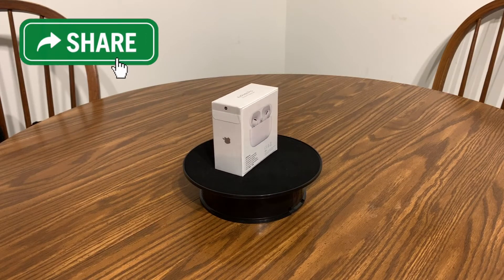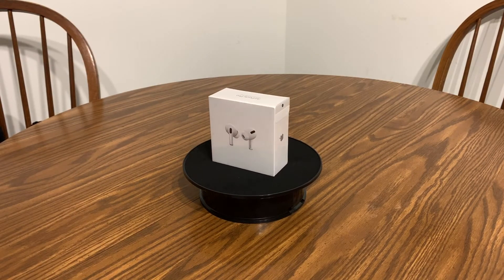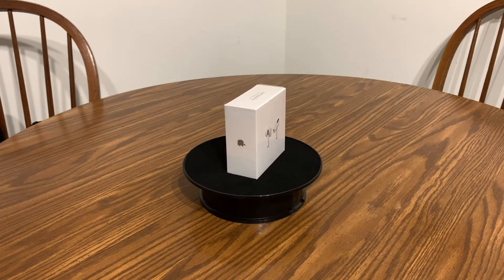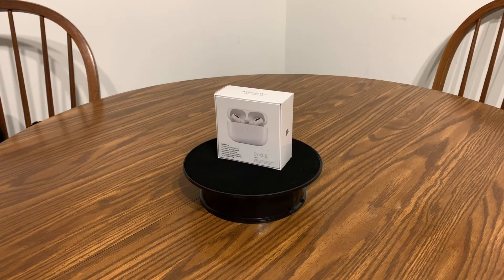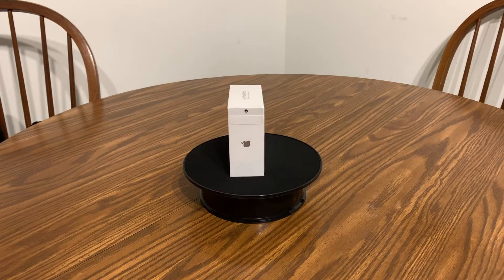Hello everyone, welcome back to the Geek Blend. I'm Jeff, and today we'll be unboxing Apple AirPods Pro. I just ordered these on Amazon — I'm going to put a link in the description below for about $20 off normal retail. When I checked yesterday they were still at that price, so I'll put the link below if you want to order these.